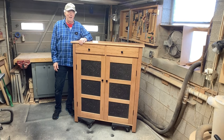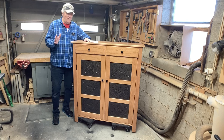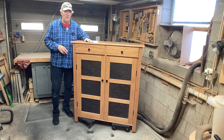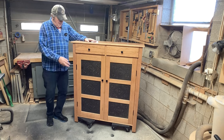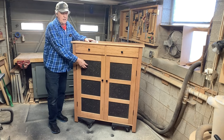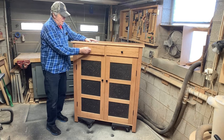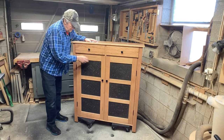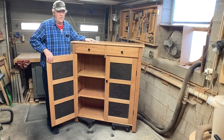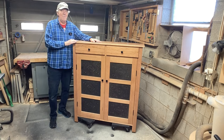Hey there, welcome back. I'm Ron Mullet. In this video, I'm going to show you how I built this PiSafe. A lot of you probably don't know what a PiSafe is, but back in the early 1900s, everybody had one. It has tins in the front that are punched to let air go through — you'd put your pies in there. This one has two drawers with dovetails, two doors that open up, and three shelves inside. It's made of solid cherry, and I'm going to show you how I made it.